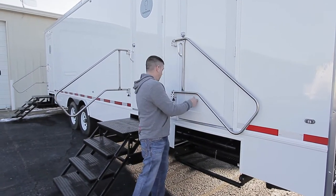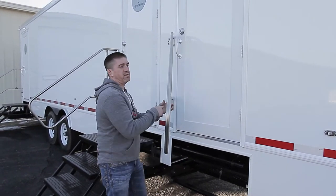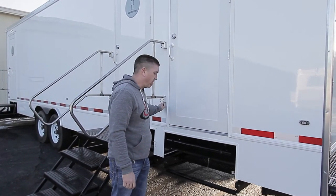Setting up your handrails, steps, and porches here. Loosen your knob and then you're going to lift and pivot your rail into position. It'll lock in, and you can go ahead and tighten back down your knob to secure it.